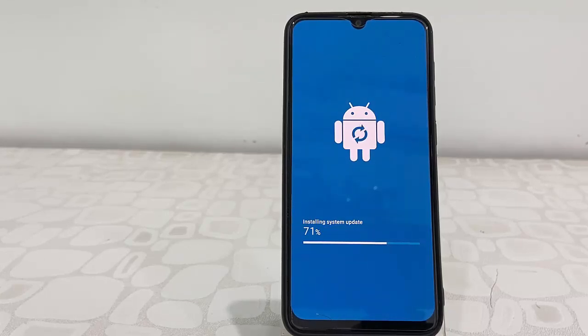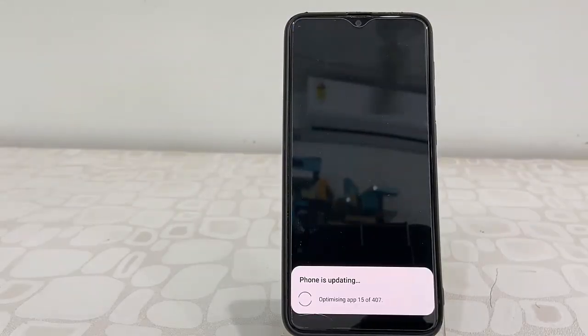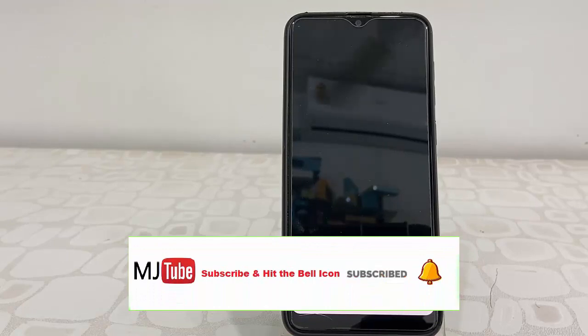While updating, don't press any buttons and don't turn off your phone. Just sit back and relax — your phone might reboot several times, so don't panic. Don't disturb your phone until you see the home screen.